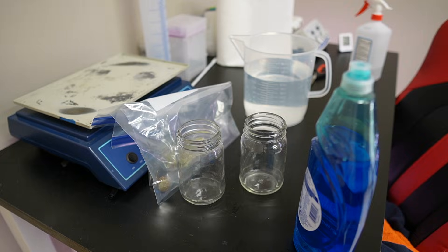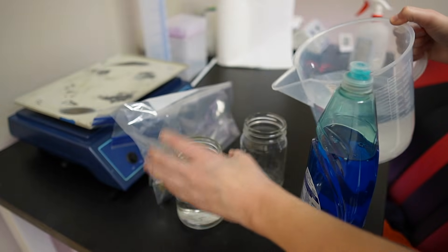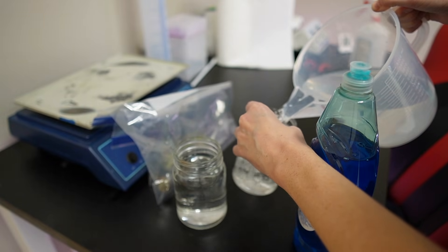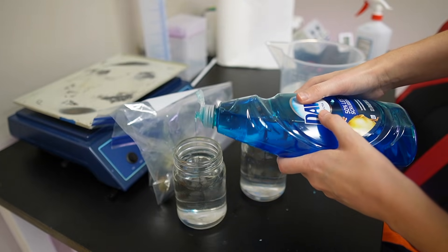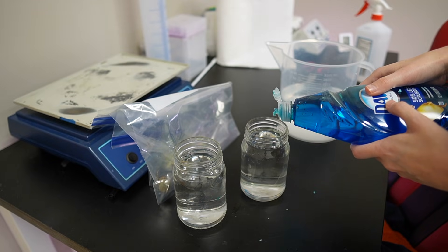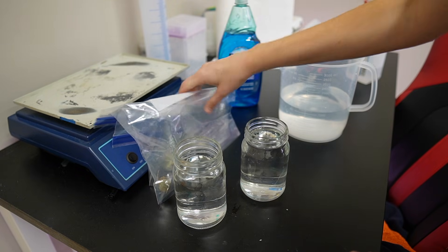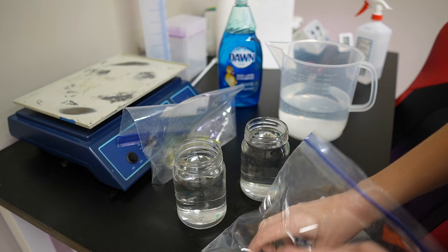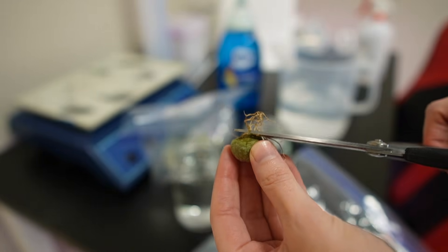Now we're going to go put our Monstera Aurea nodes and the pseudolithos into tissue culture. First things first, I'm going to wash our explants in just some soapy water. You don't need a lot of dish soap, just a drop — you can also use Tween 20 instead of dish soap if you want to. And just to make it easier I'm going to cut off the roots before we even really start.